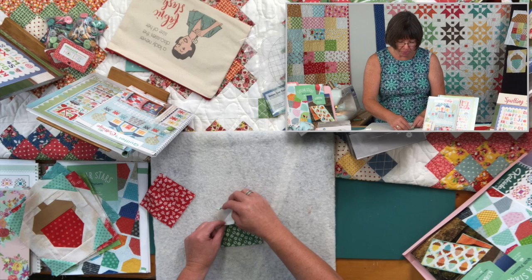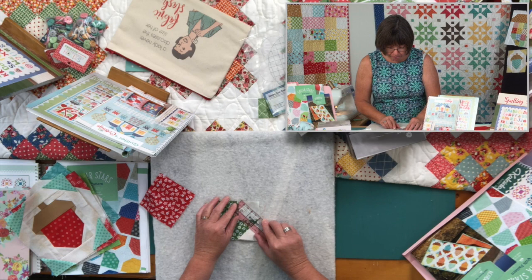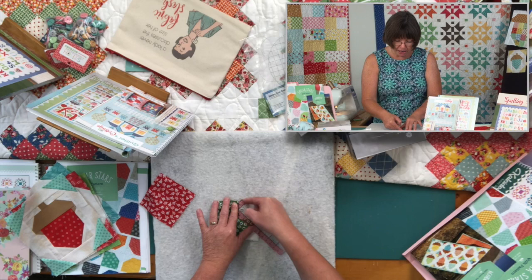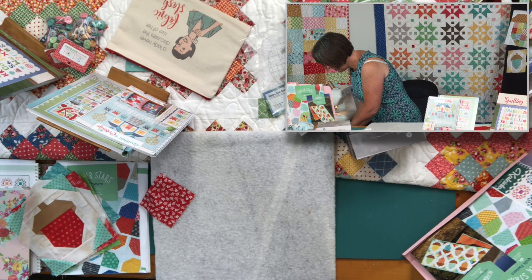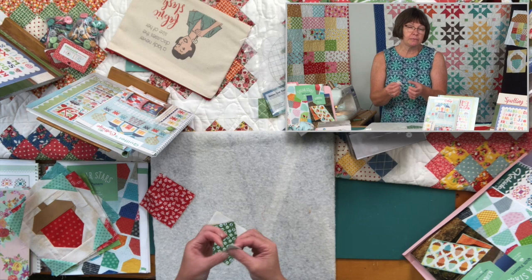Then I would get my little Cute Cut rulers — these little rulers right here. I would line up the stitch line with a quarter inch on the ruler and cut it. So I'm just lining it up and giving it a little trim. I've given that a trim, and it's folded over. You'll be left with these little bits.